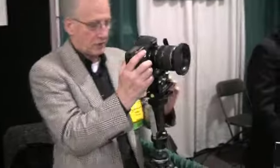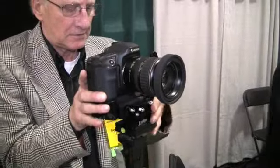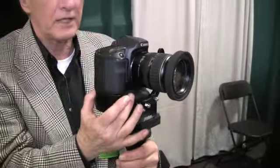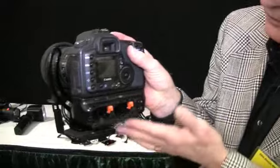Go to a tripod in the studio. Set it up and roll the camera. Shoot. Roll the camera. Nice thing is you can get into the battery pack without taking it off the rotator.